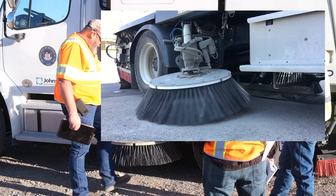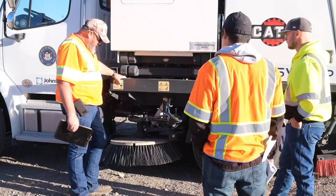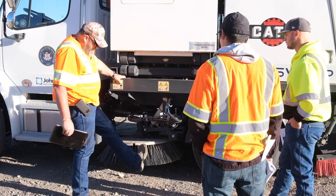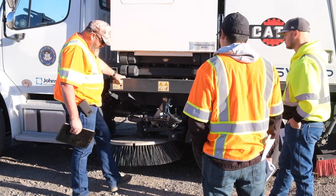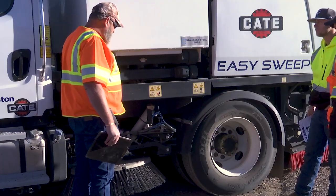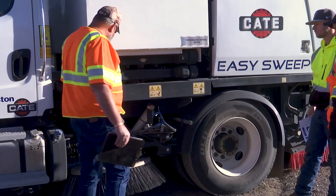On these brooms, when you first get them, the bristles are about 13 inches long. My boot right there is 12 inches, so what I do is I measure it with my boot. Once I get down to six inches, I go ahead and change them out. They're pretty quick to change out, relatively easy.